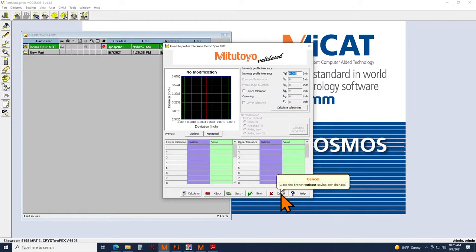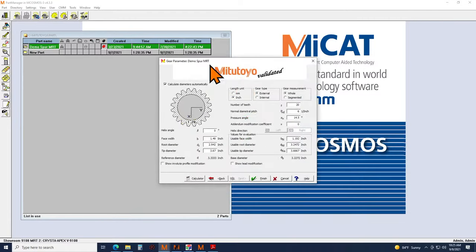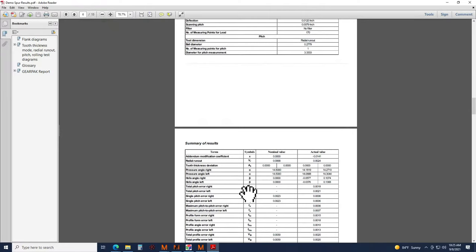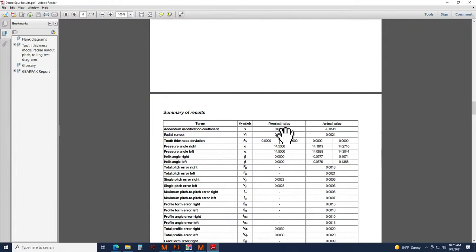The next question: are you able to get addendum and pitch plane information? Within the nominal gear geometry we have an addendum modification coefficient, so you can apply that if it's on your blueprint. Within the report — in the summary of results — you can see that coefficient represented. We input it at zero and this shows the actual measured value.